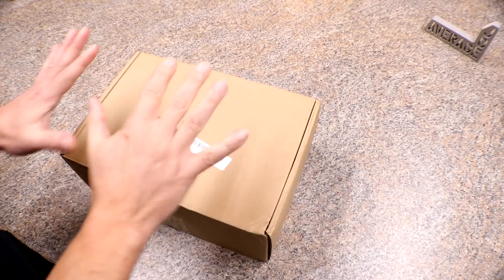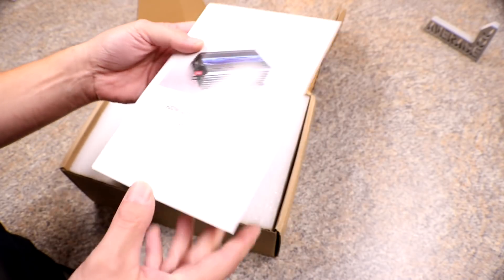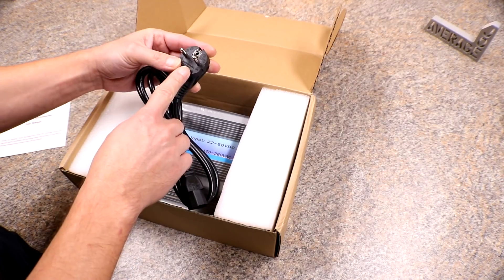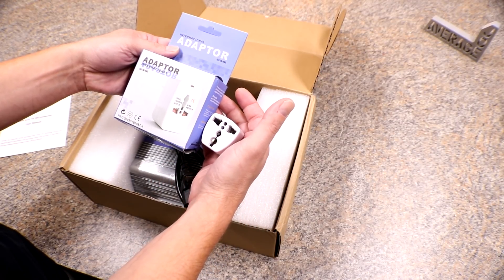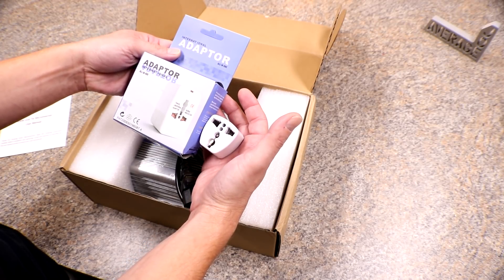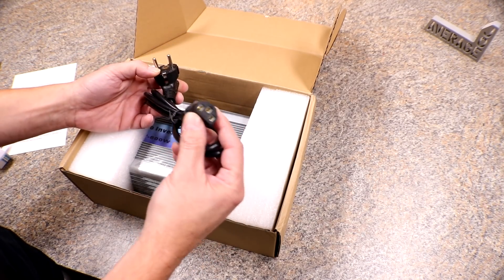Alright, they sent me out a 600 watt grid tie inverter to feature in a video and that's what this video is going to be about, so let's take a look. This is the box that it came in and here's the user manual. They did warn me before they sent this out that they only had the European plug on the end, which they also sent out an adapter for. I'll show you a trick here later on. This is your plug for plugging it into the wall and the grid tie inverter.